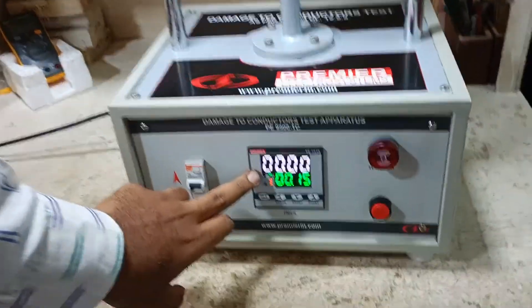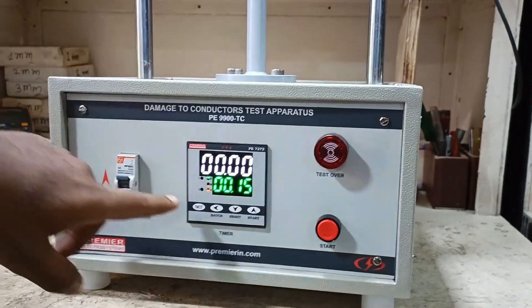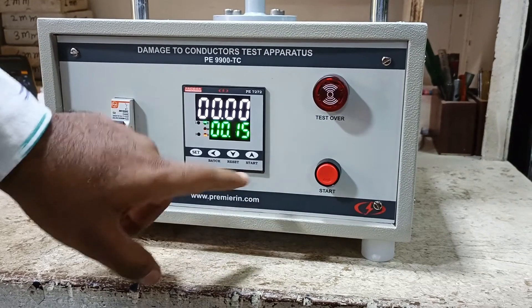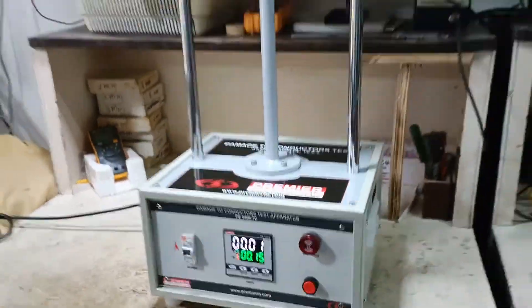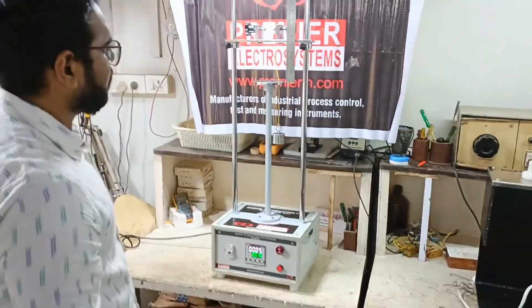We have a timer from which you can set the time. The test is 15 minutes, but for this trial we have set the time to 15 seconds. When you press the start button the motor starts rotating. The speed is 10 RPM, as per the standard.